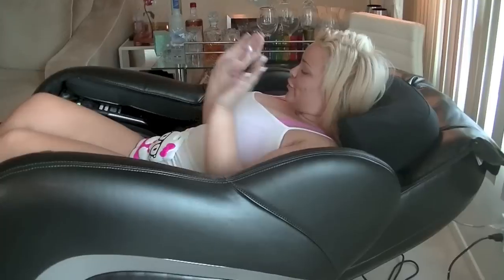Today I decided I was going to do a review of one of my newest purchases. I just got it today, so it's kind of like a first impressions. But I've now been in this chair for probably like 20 minutes getting the best back massage of my life, so I thought I would just do a review for you guys.